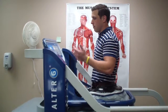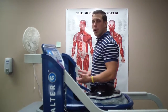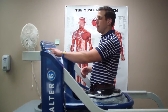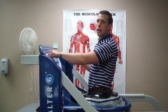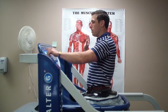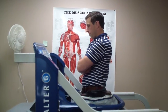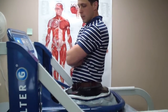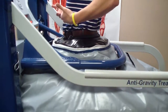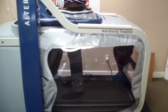We usually clip this on. First step: you press the start button. It calibrates to your body weight in order to take the correct percentage off. It gets a little loud — there's a little bit of fan noise. Hands are always up, and then the bag will inflate. The shorts lift up on your body, and that's how you remove the weight.